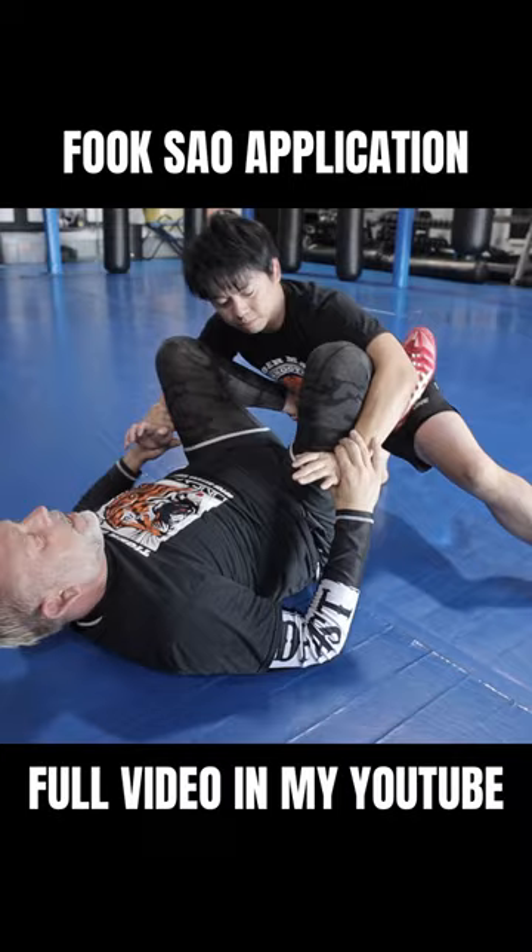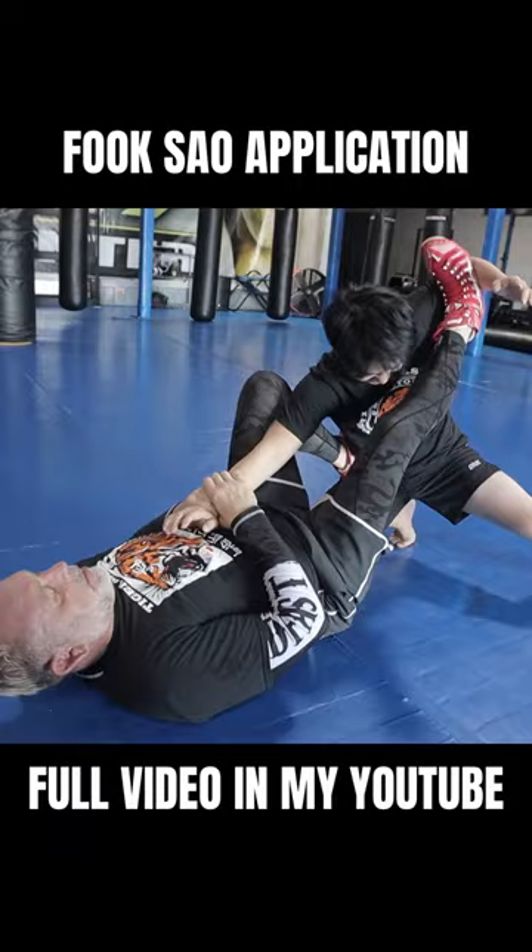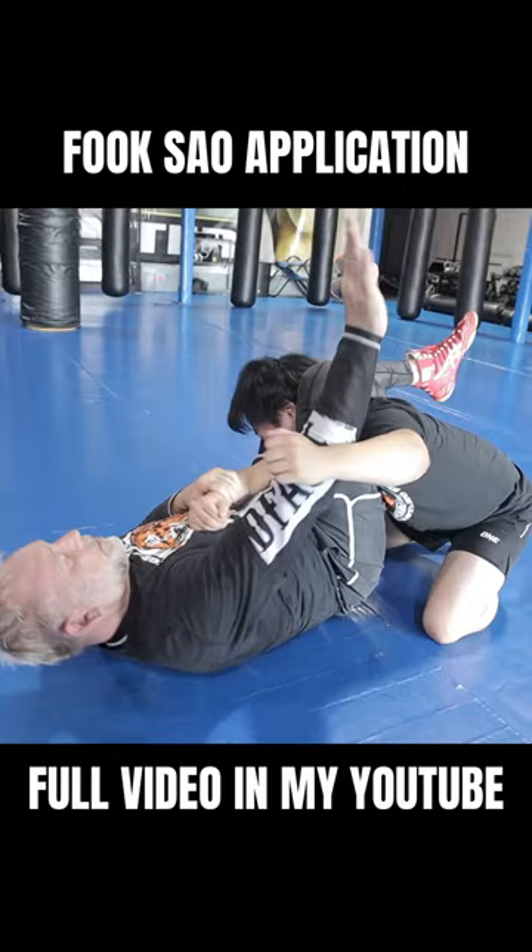So there's a little technique here — action here. You try to get your arm free, you can't. Now you punch, punch, punch — and then also here.